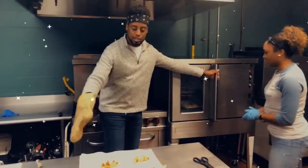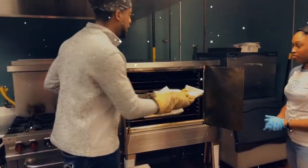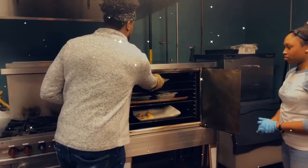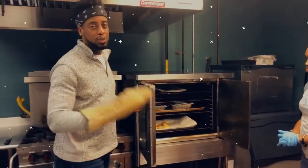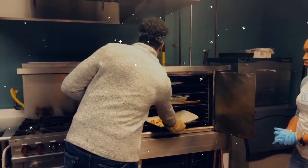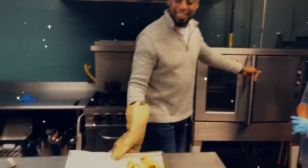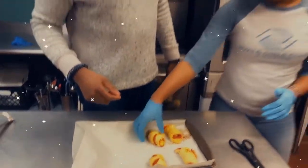Now what we're going to do is just place these in the oven. You're going to place them in there for about eight to ten minutes, and just keep an eye on them — we say eight to ten minutes, but you don't want anything to burn. But magically, we have some that are already done. Look at that, they actually look really delicious. So now, just enjoy!